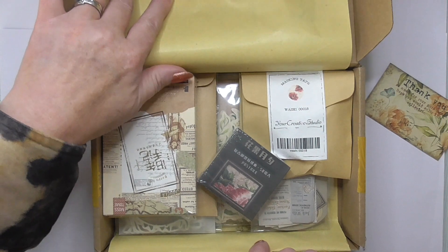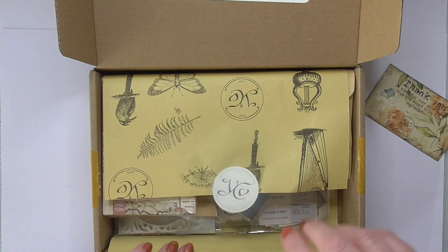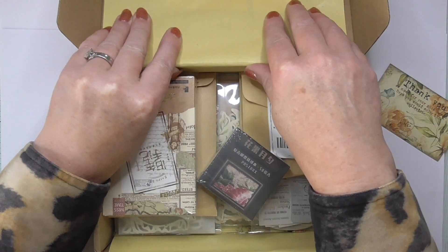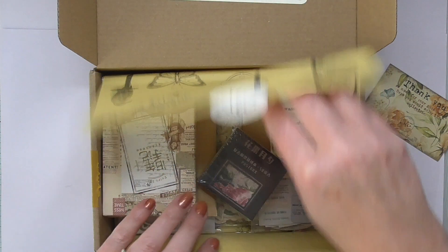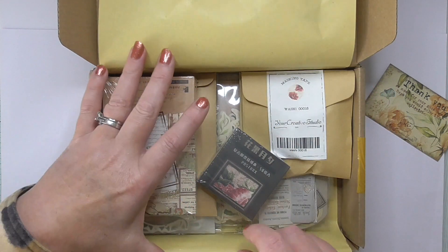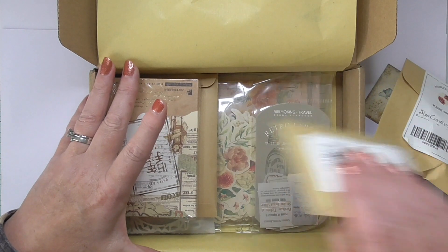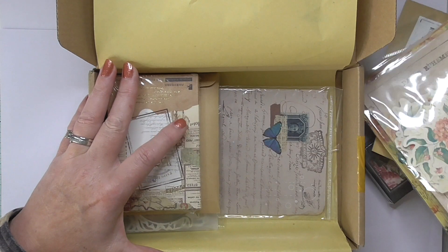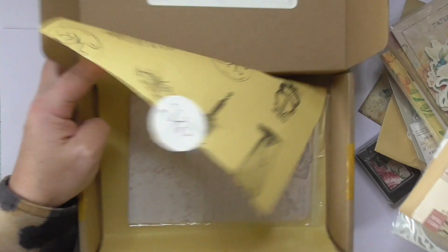It looks like a nice vintage — they're always kind of vintage themed. Perfect for journals or any other card making. You know you don't have to make journals with them. Let's take everything out and then I can move the box. It looks like it's floral themed — Le Fleur.